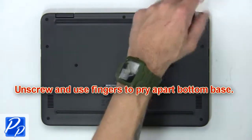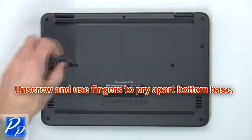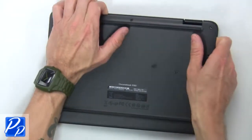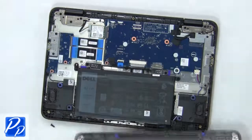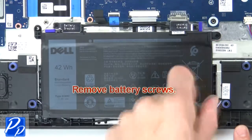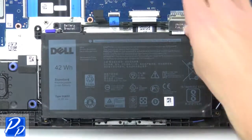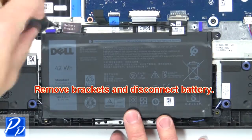First, unscrew then use your fingers to pry apart the bottom base. Now remove the battery screws, then remove the brackets and disconnect the battery.